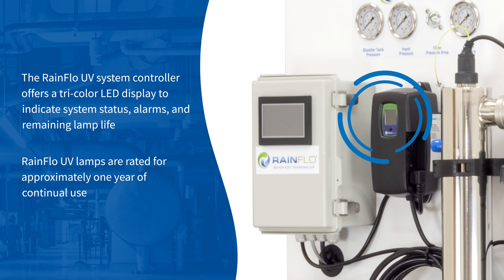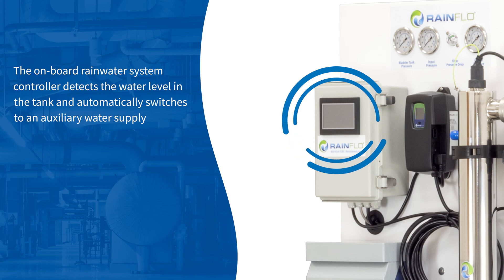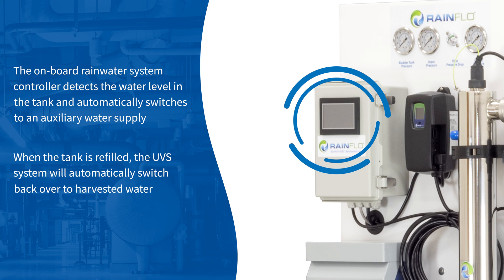Rainflow UV lamps are rated for approximately one year of continual use. The onboard rainwater system controller detects the water level in the tank and automatically switches to an auxiliary water supply as one of the many user-defined functions. When the tank is refilled, the UVS system will automatically switch back over to harvested water.